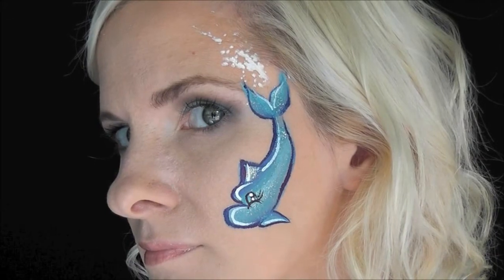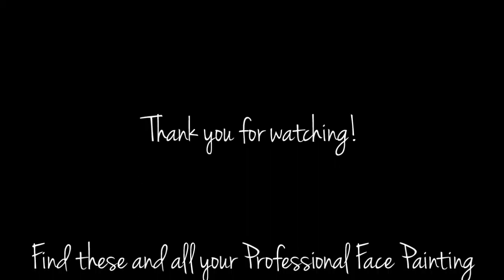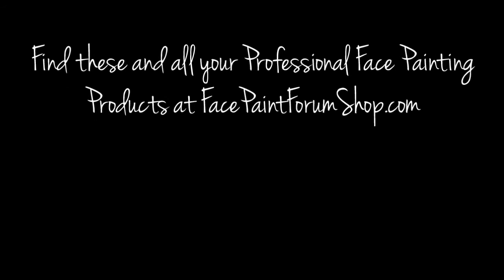And that's it — that's the finished dolphin design. I hope you guys like this. Thanks for watching! I'll see you next time.